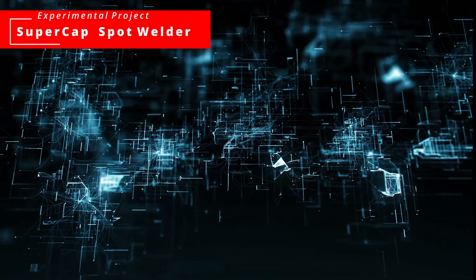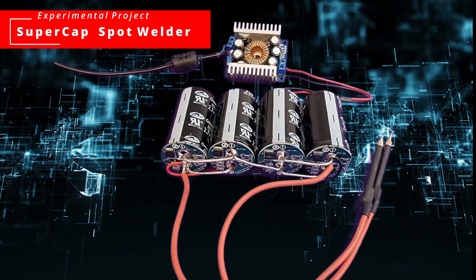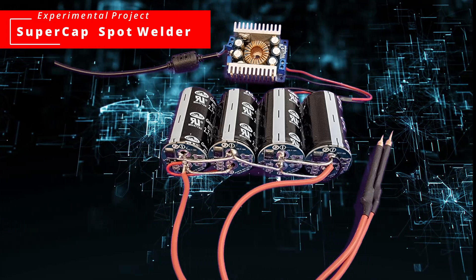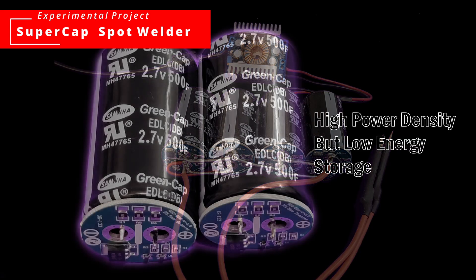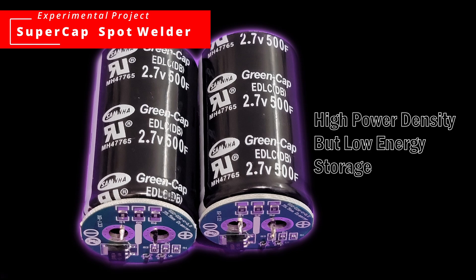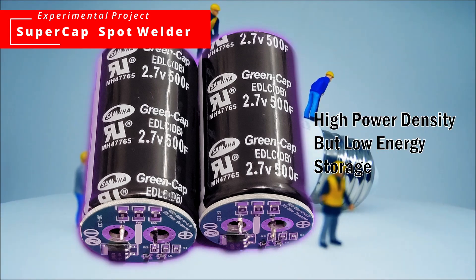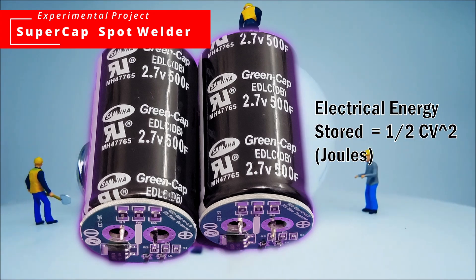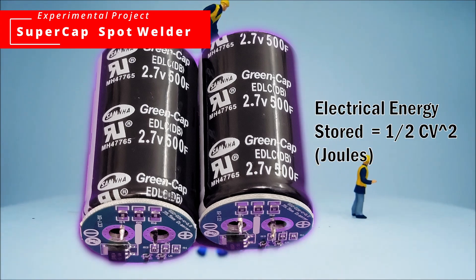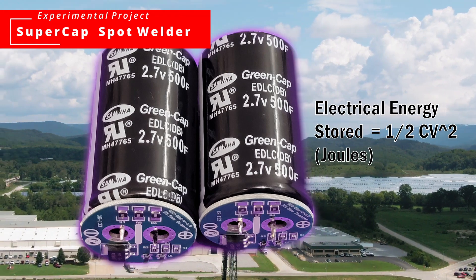Hello my friends. Welcome back to our YouTube channel. Our video today will be an experimental project to see if we can actually build a simplified spot welder using only a supercapacitor bank. Supercapacitors are high power density and low energy density devices, which means you can quickly store some energy in a supercapacitor bank and discharge them rapidly, so you can draw a lot of current to do spot welding — at least in theory.